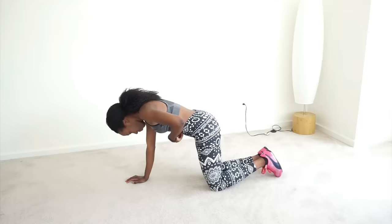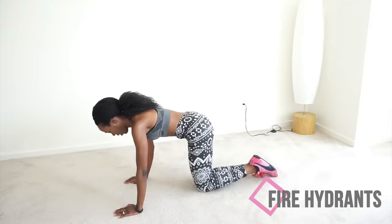Welcome to this hip dip, wider hip workout. We're starting off with some fire hydrants, which means we're going to get on all fours and pretend to be little dogs peeing on something. Let's go, 20 reps, ladies. We got this.